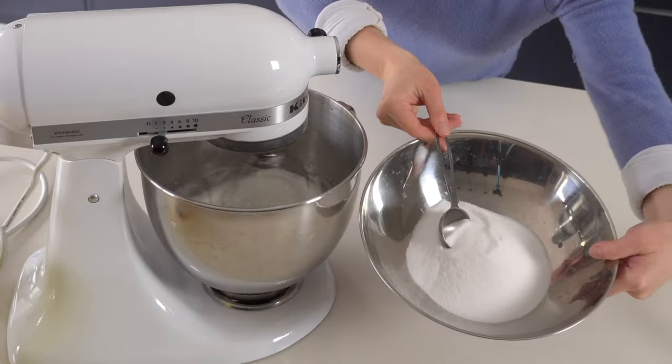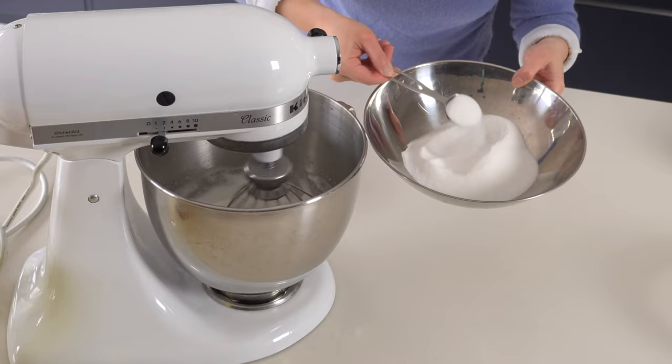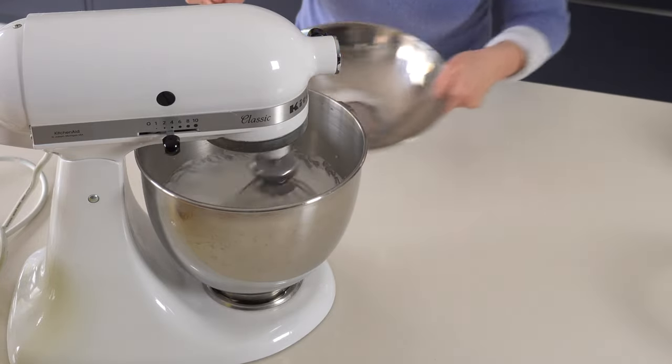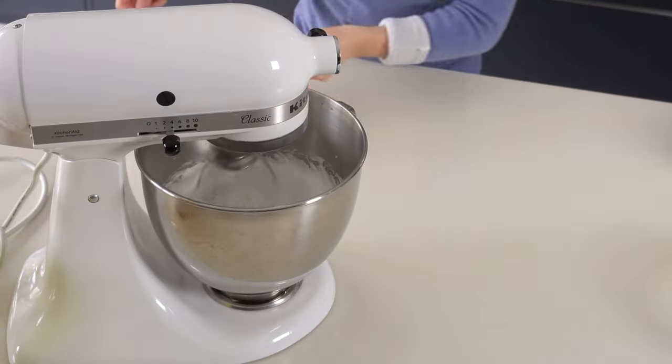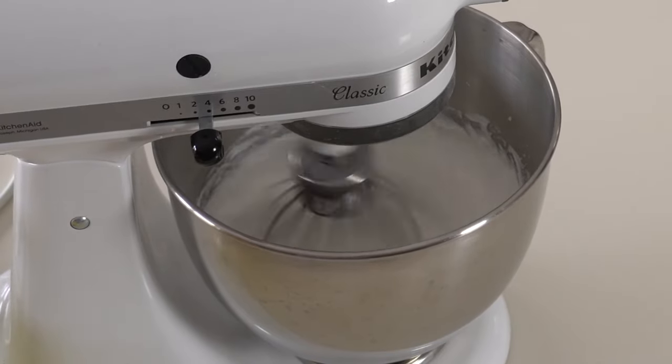And then sugar — spooning in the sugar, one spoon at a time, gradually, over five minutes. And then you pour it all in, and then I let it continue whisking until it becomes the stiff white peaks.